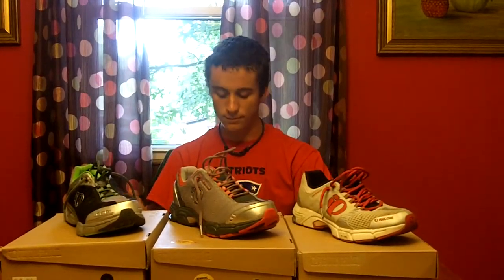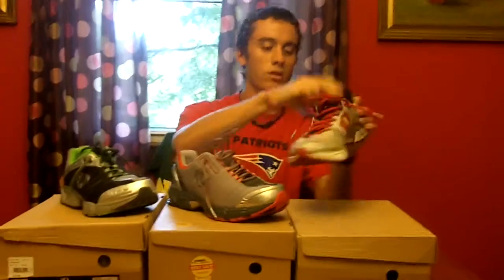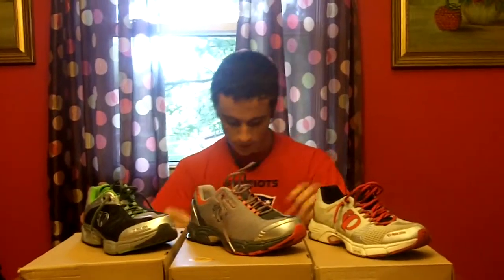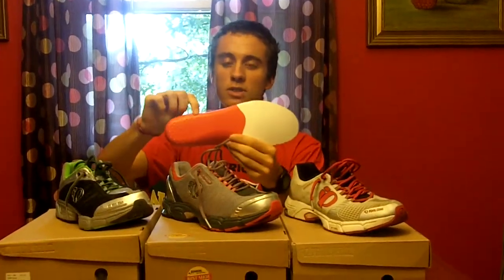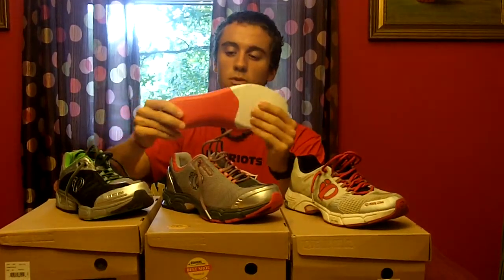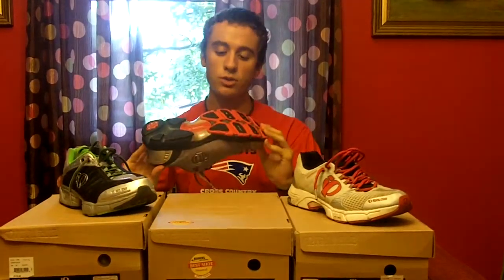All three shoes feature a lot of cushioning, as you can tell from the large back end of the shoe, so obviously they have a lot of support. They also have a two-part insole — all three shoes share the same insole. It's a lighter, softer foam in the forefoot and a pretty stiff foam in the back. You can see the red part in the back, which is stiffer, and the white part up front which is softer and more flexible.